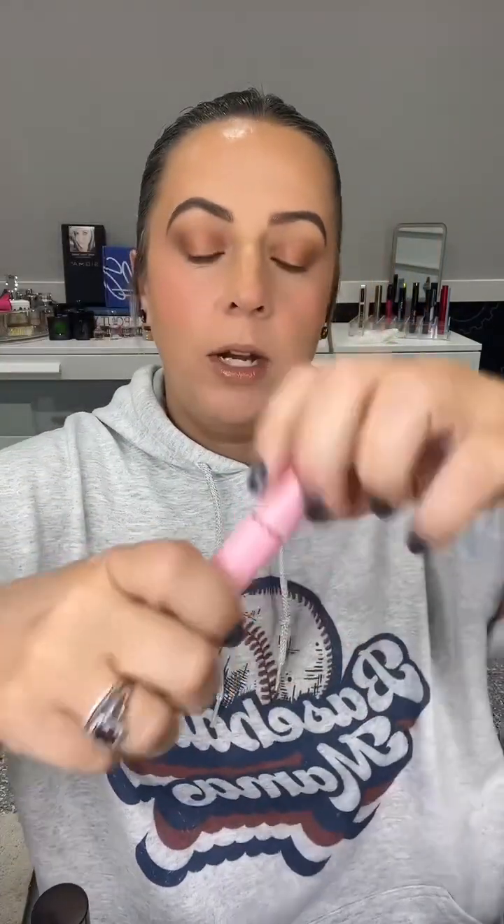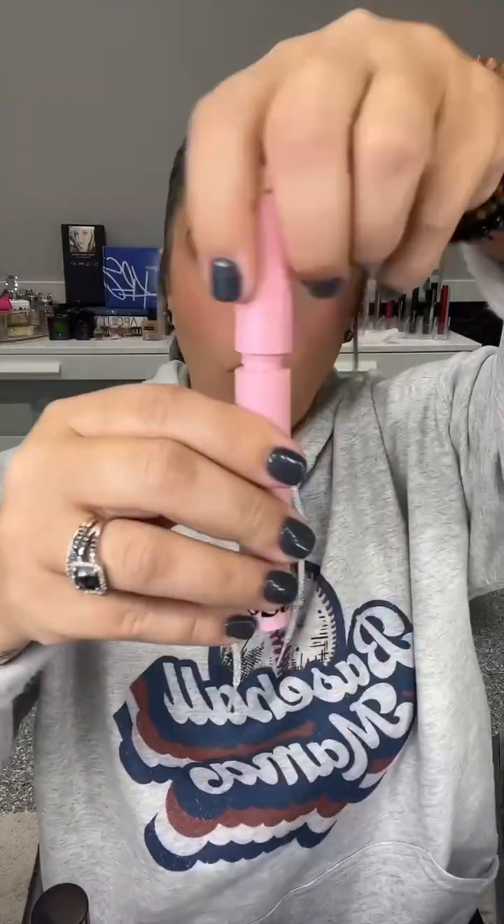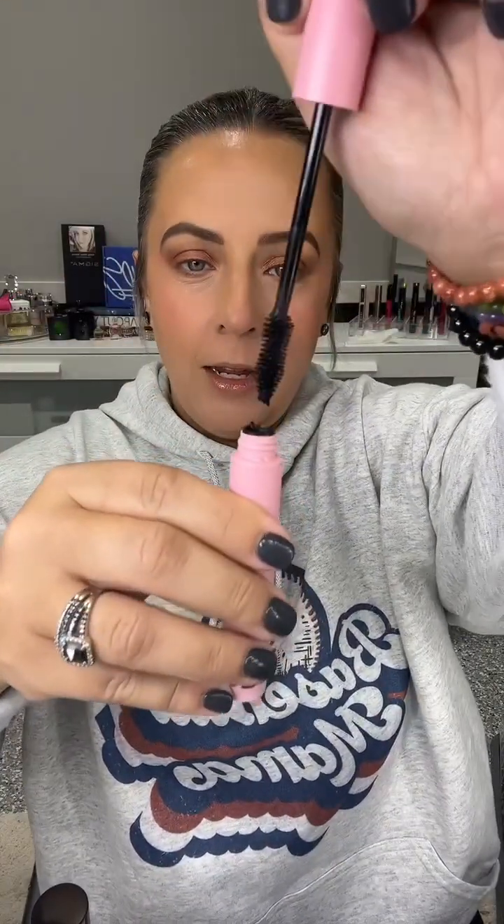Let's open it up and see what the wand looks like. We have a bristle wand. Sniff test — it has that standard mascara scent, nothing too offensive. This has won awards and went viral on TikTok. Let's go in for coat one and see what it does for my lashes.